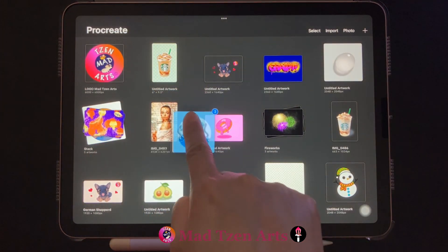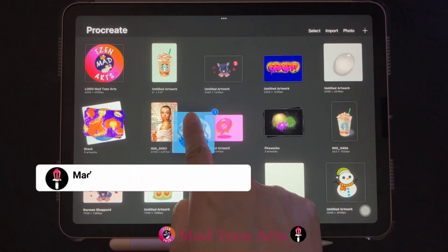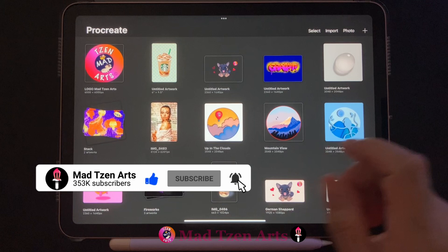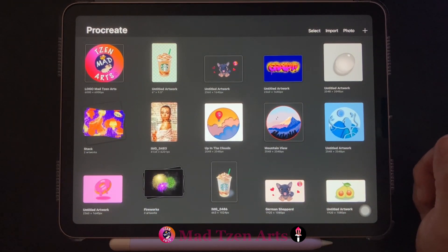You can place your files anywhere that you'd like. I'm going to put mine over here by lifting my finger to release the files, and that is how you unstack files in Procreate.